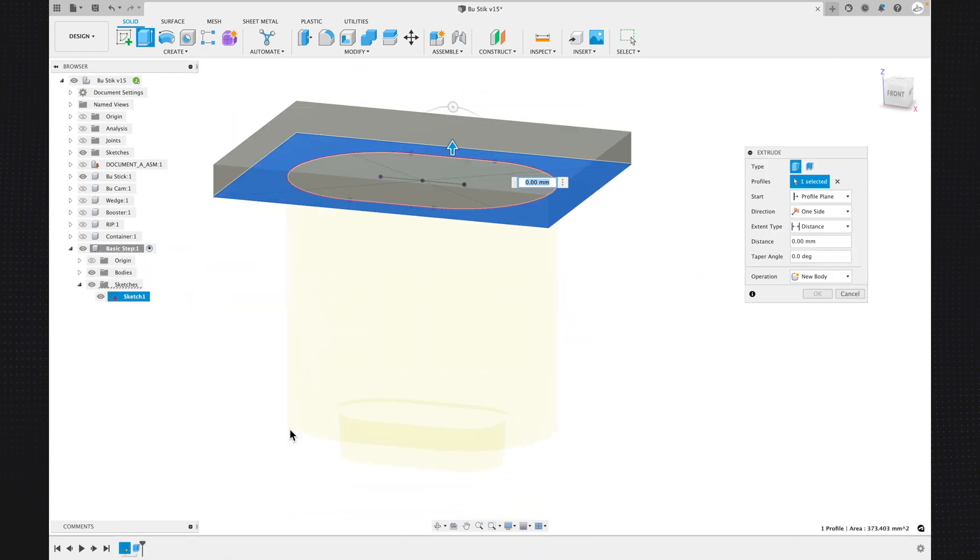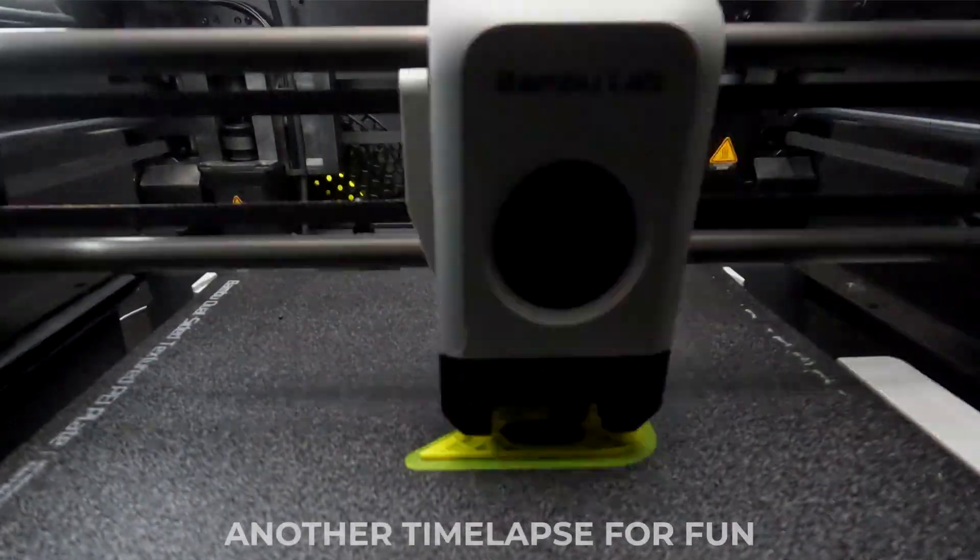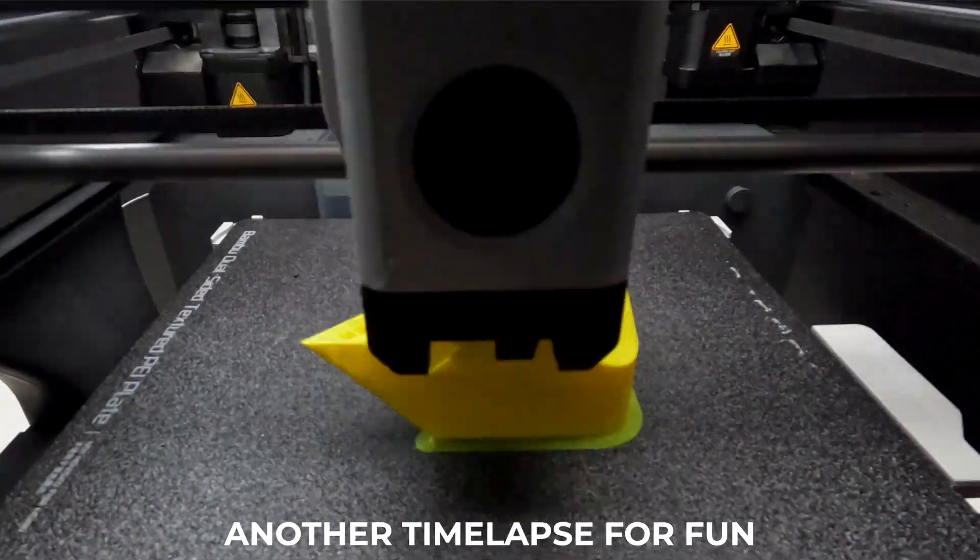I also made a basic step file for the boot stick to serve as a template for anyone who wants to make their own attachments. Let me know what other attachments you'd like to see added to the boot stick in the comments below — the first three reasonable requests I get I'll try to make for free. Thank you!